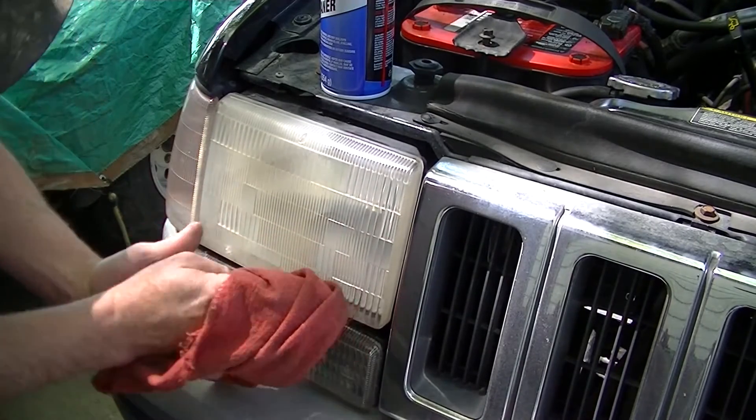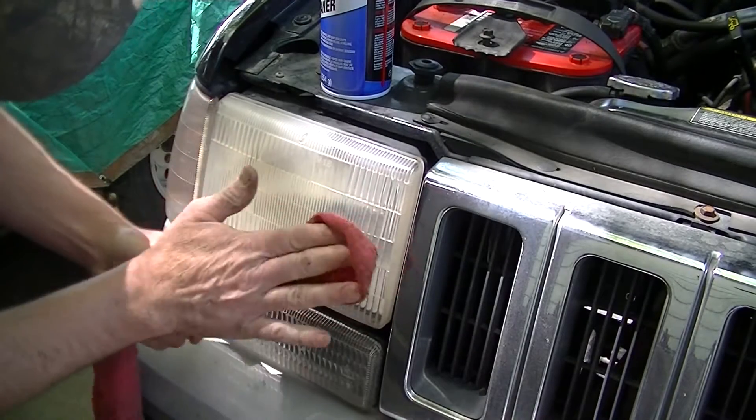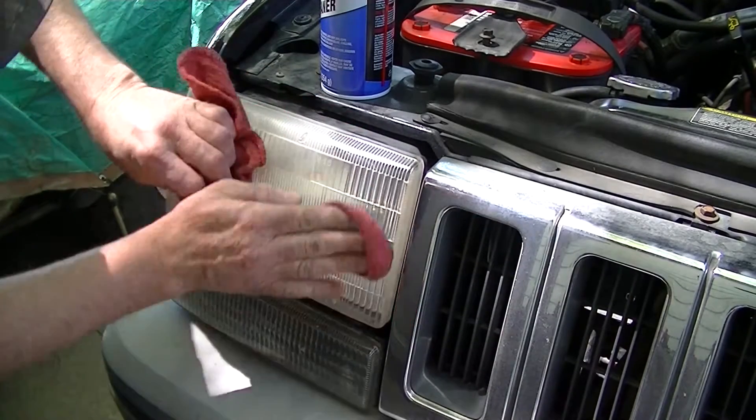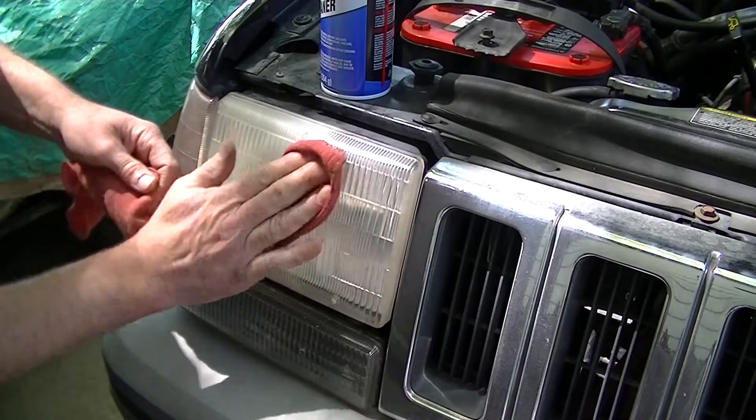You got to be quick when you put this on and dry it off. What it's actually doing is melting the plastic just a little bit, and then you're drying it off and it's buffing it smooth.